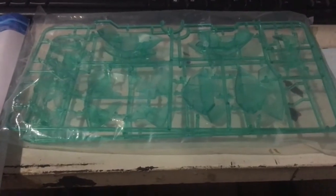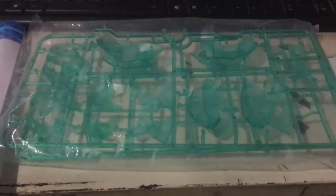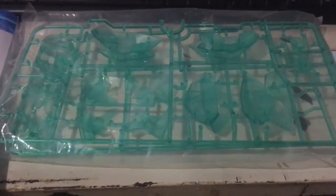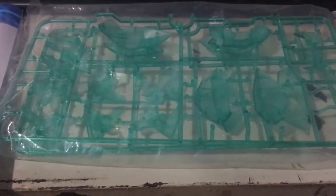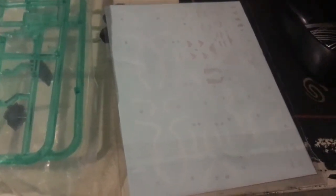Next we have the extra parts in teal. I don't really like the teal armor — it doesn't look that nice, so it's just going to stay in its plastic packaging. And of course, what's a plastic model kit without some stickers? Everyone loves stickers, right? Which is why they're still in the plastic packaging.